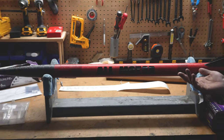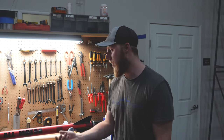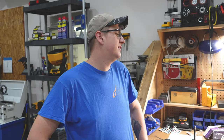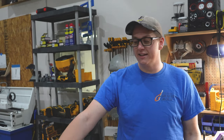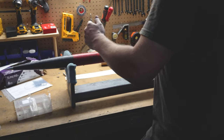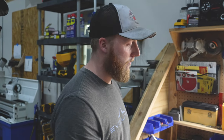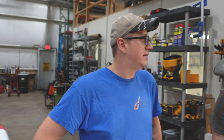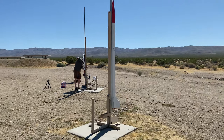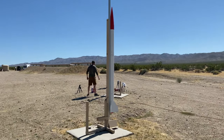It weighs only about seven pounds, but it's essentially all motor. The motor runs from here to basically the entire body of the rocket. This is mostly — no, all — motor. Not most, all. The rocket structure itself weighs practically nothing; it's just motor in there.